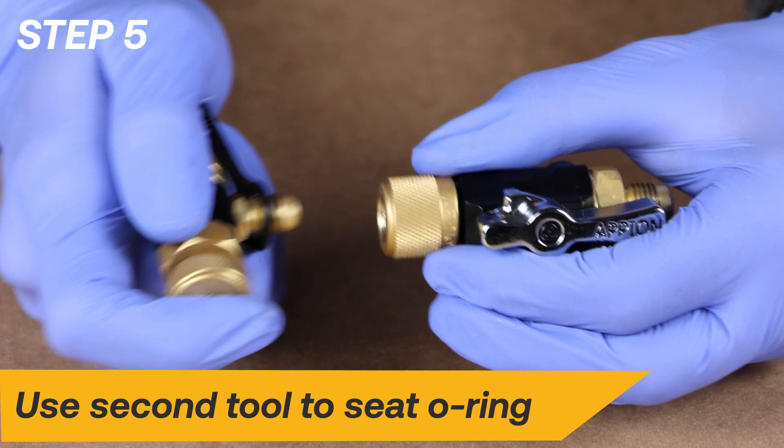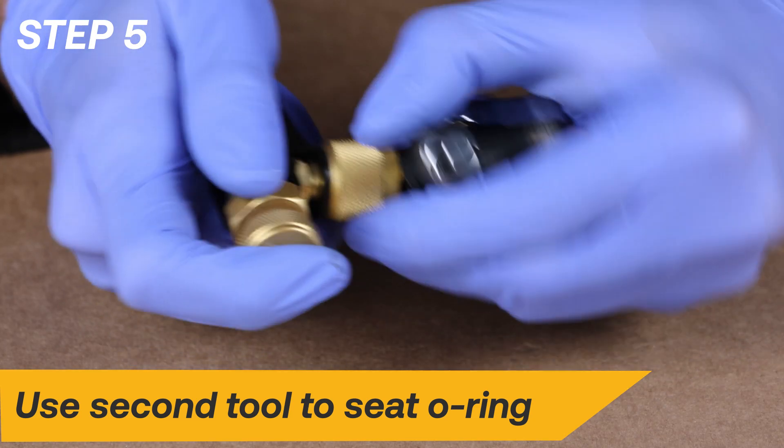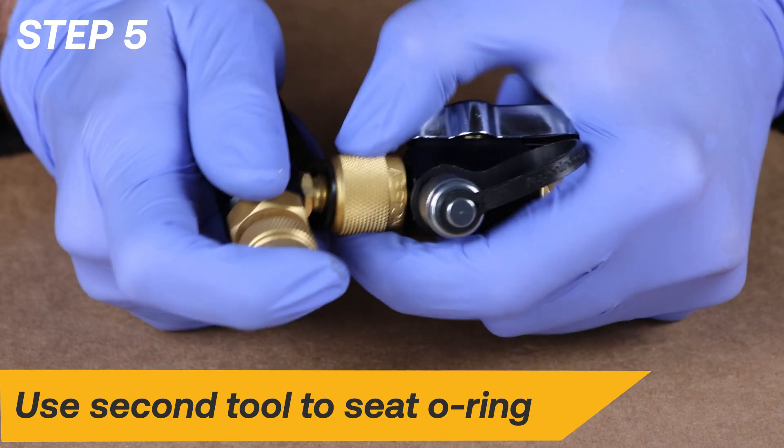You can use the quarter-inch fitting on a second valve core removal tool to help fully seat the O-ring. Be sure to avoid excessive tightening.